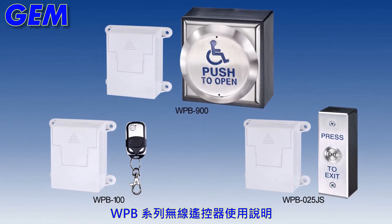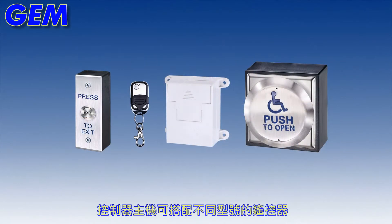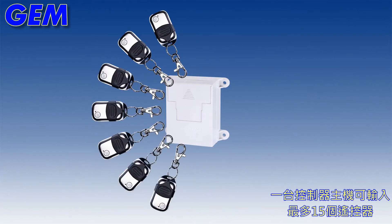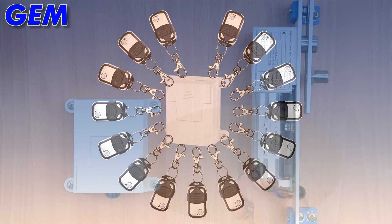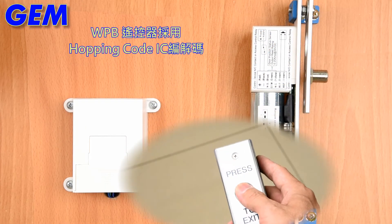WPB Series Wireless Exit Device Instructions. The wireless controller can be used with different types of transmitters. One controller accommodates at most 15 transmitters. The WPB transmitter uses Hopping Card IC technology.